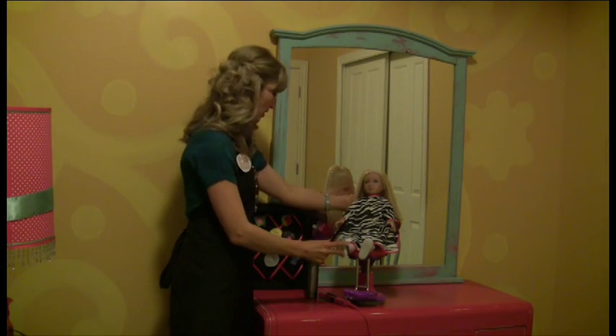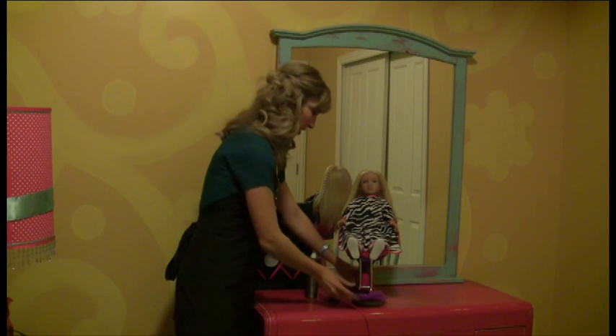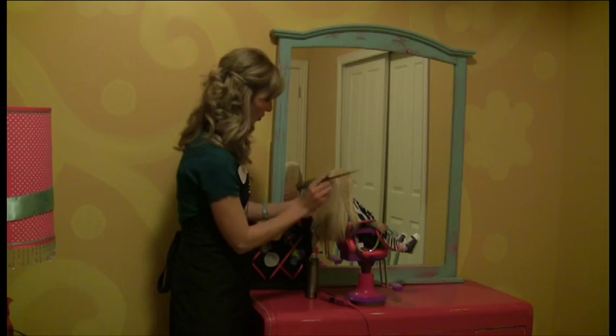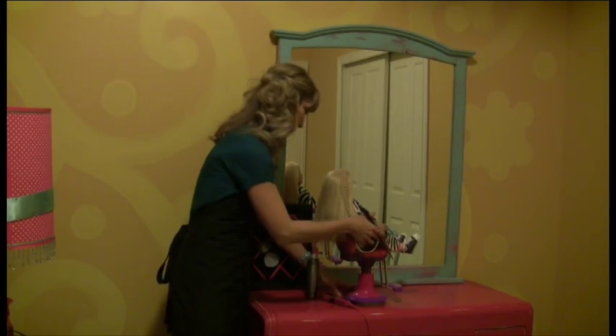So we're going to use Brynn today. I've already done a couple of crimps — you can see how adorable that is. And we did a little bit on this side.